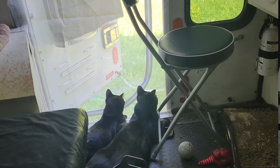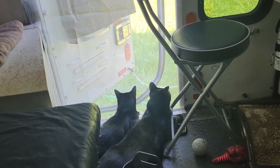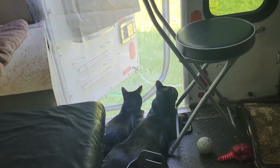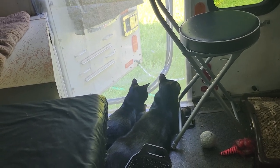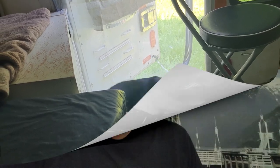The cats love the window — the screen. They love looking outside, getting a cool breeze. Best of buds.